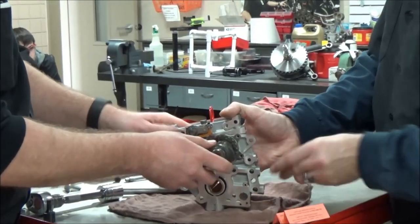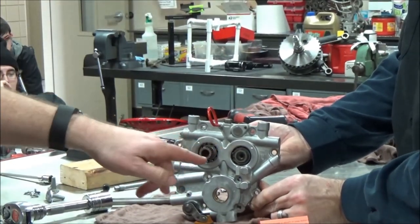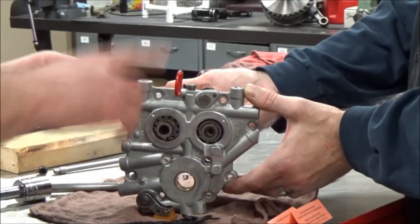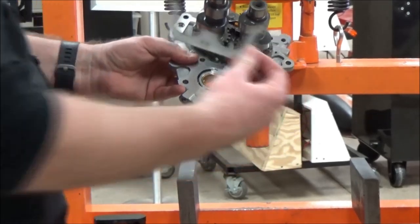Now at this point we are going to flip it this way. We're going to move to a hydraulic press and press these out with some specialty tools. Now we're going to shift this to the press. Those four screws we took out earlier were for this bearing support plate. I'm going to show this in more detail in a little bit.